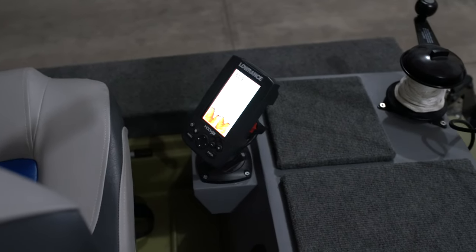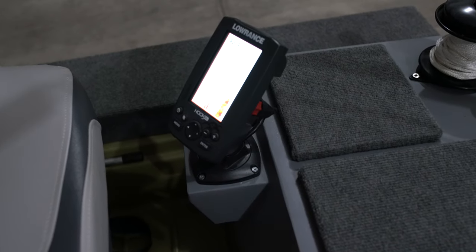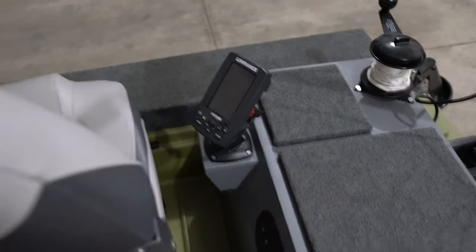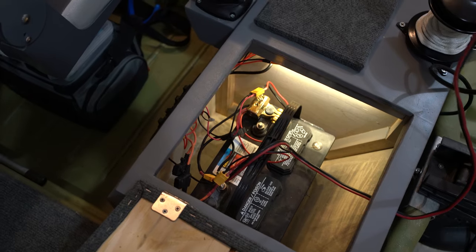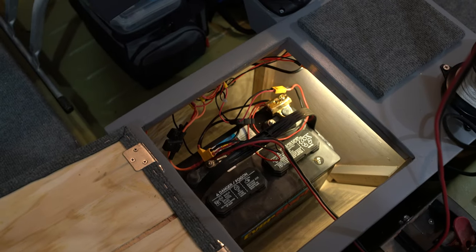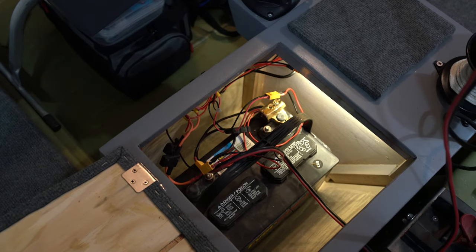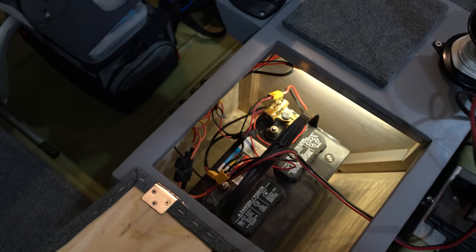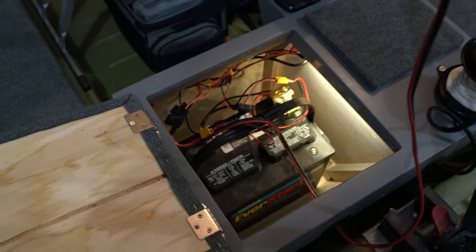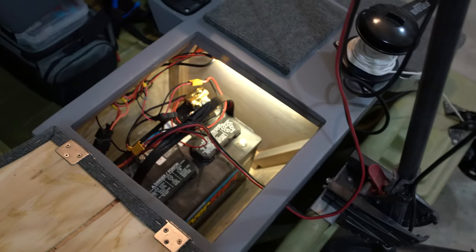The fish finder is on a switch as well, so you can power it off with the button on the fish finder itself or just flip the switch. Having those XT60 connectors is super helpful for taking the battery out to charge it — you don't have to take the boat all the way to the charger. You can leave the boat at the lake, unplug the circuits, take the battery out, go charge it, bring it back, and put it back in.